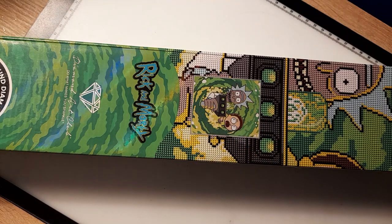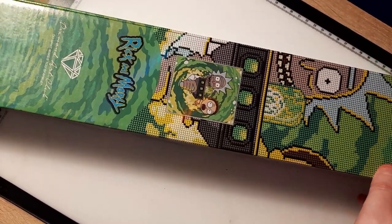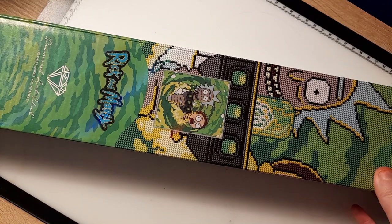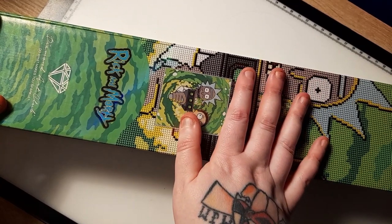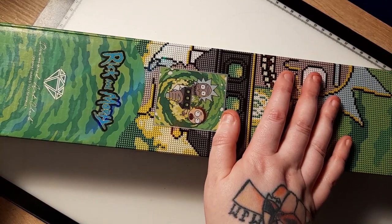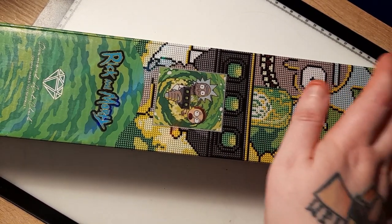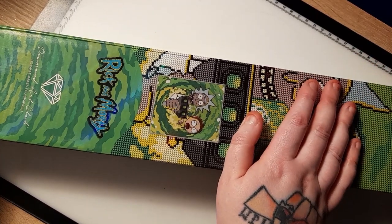Hey guys, it's Todecai here, aka Cash, aka Diamond Painting with Todecai — it's Todecai Crafts now. I actually haven't ordered anything in a long, long time and I got this on the Black Friday sales. I know Miss Coffee has already done an unboxing for this but I'm going to do an unboxing for my channel as well. I wanted to get to this one ASAP because I want to do a rewatch — I am a massive Rick and Morty fan.